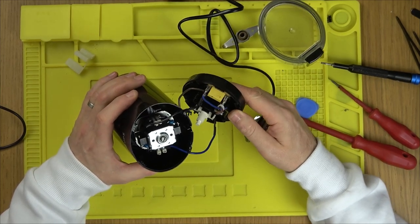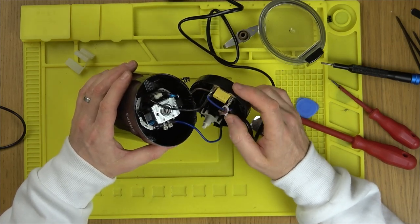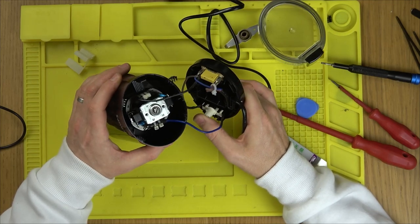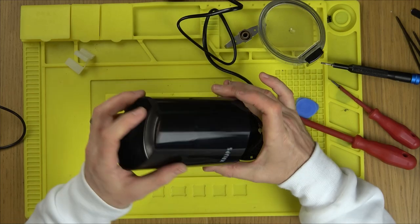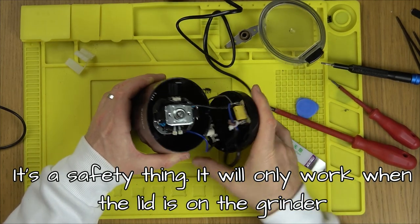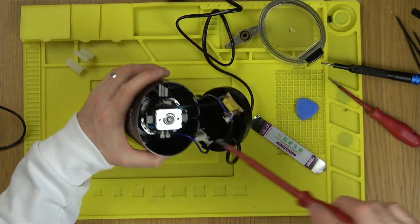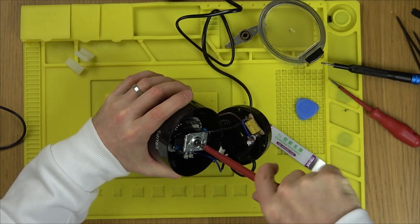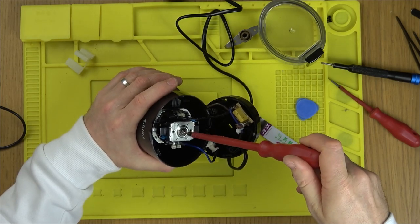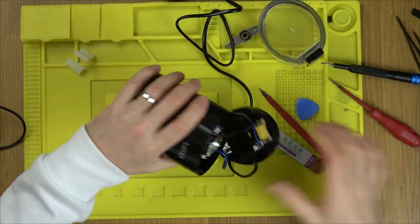Inside we have one of those little capacitors to stop noise going back down the line, and this is the actual on/off switch — we know that's working. This button press comes all the way down to the motor and the motor drives the blade, so it should be quite straightforward. Now let's see if we can turn the motor shaft to free it up — yeah, there we go. It was hard to begin with and then it just loosened up. I already know it's going to be working now.